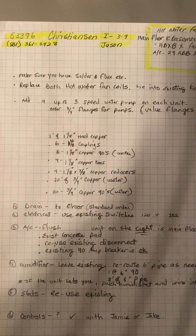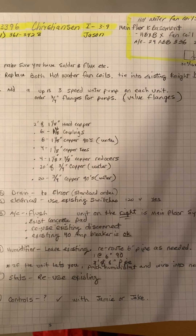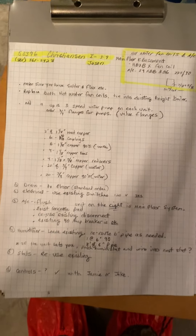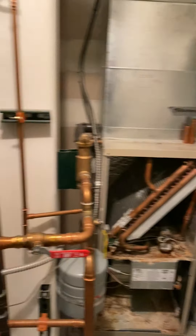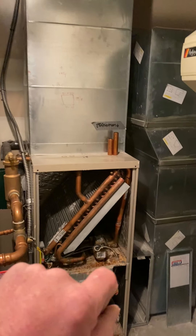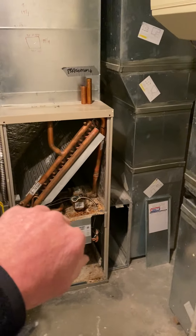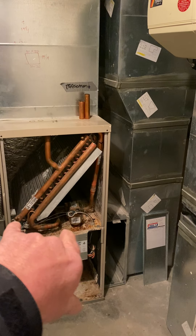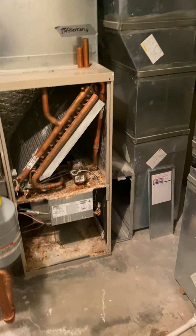This is on the Chris Jansen job number 53396, install on 39 by Jason. What we are doing — this used to be a complete heat system. We are replacing these two air handlers with air handlers with hot water coils. You can see the old ones — they just cut and capped.